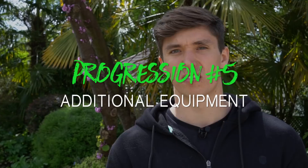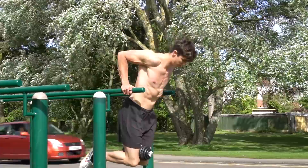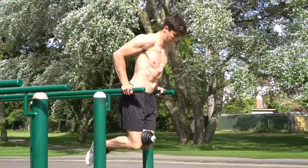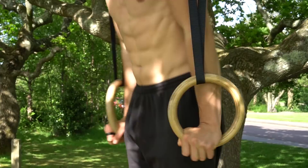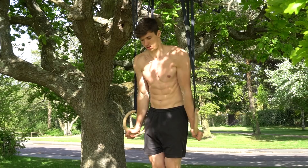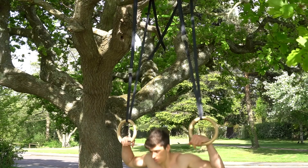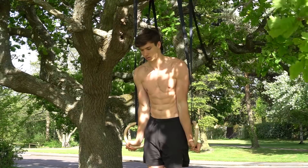Finally, we move on to additional equipment. My favorite is the weighted dip — I think this exercise is absolute gold, especially for advanced trainees, because it allows you to overload the pushing pattern very easily and build solid strength in the delts, chest, and triceps. It can be done simply by hanging a weight on a weight belt between your legs or wearing a weight vest. Next is the use of rings — there is quite a lot of stability required, so you want to be relatively comfortable on rings before trying ring dips. I'd recommend starting with ring push-ups first.